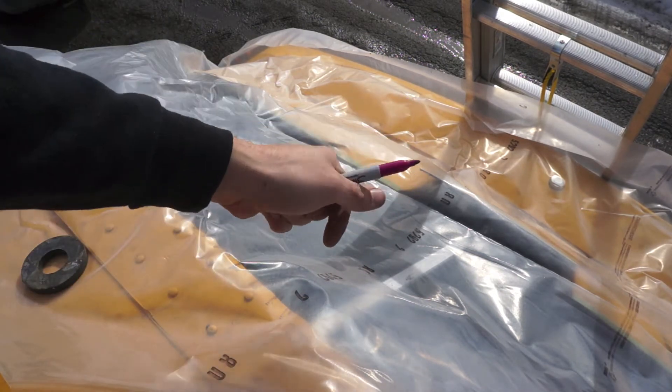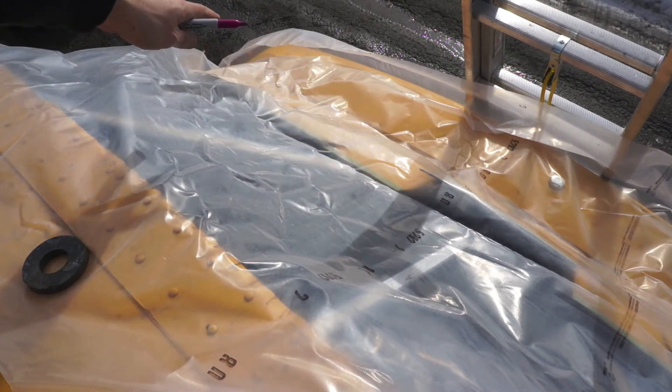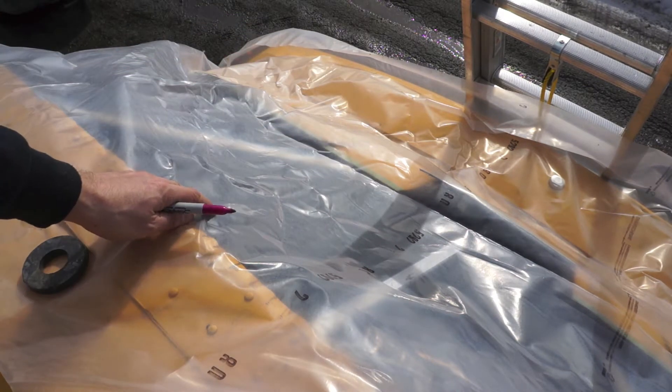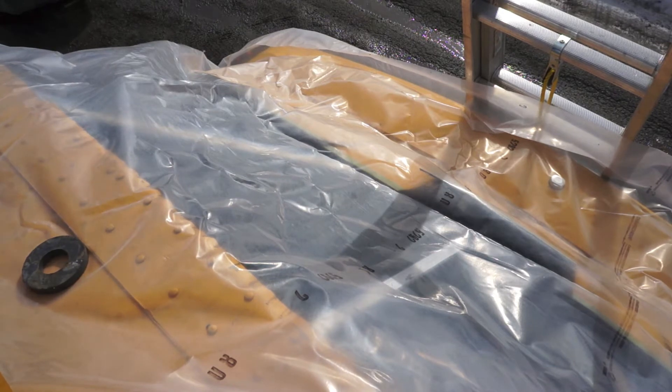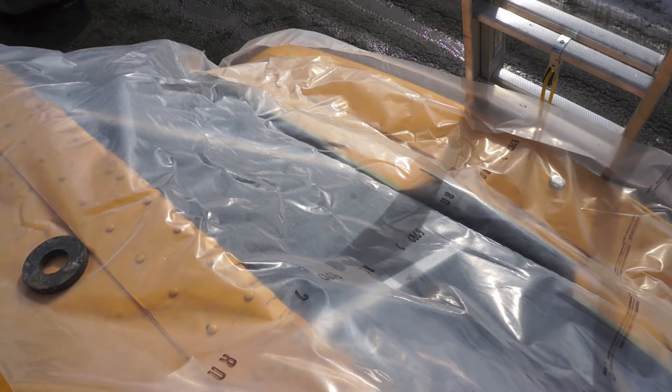Hopefully I'll be able to make a template and then transfer this over to my sheet metal, cut it out roughly and then try to fit it a bit better up here with a grinder and a cutting disc. So, yeah, I'll see if it works.